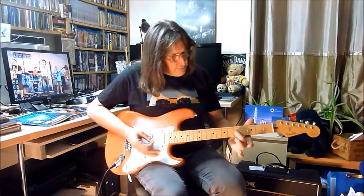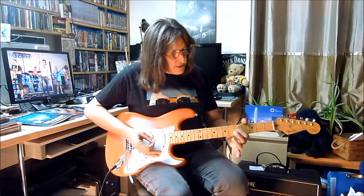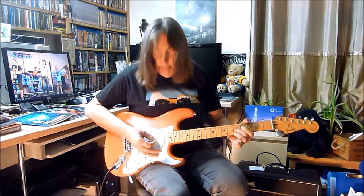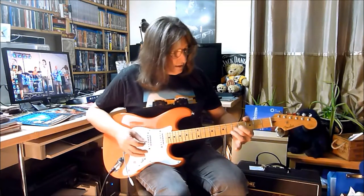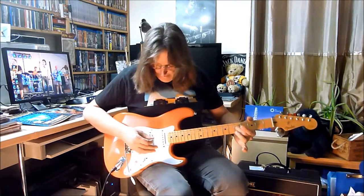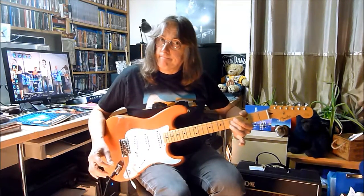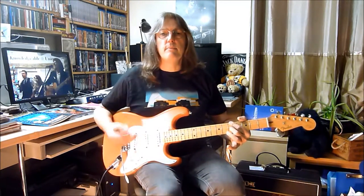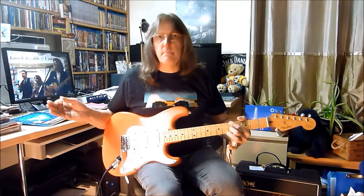then if you take your finger — and it can be the first, the second, or the third finger you use — take your finger and play the string, and then you can wobble it up and down. That will really keep the note ringing for as long as possible to get the best possible length of note that you want to achieve.